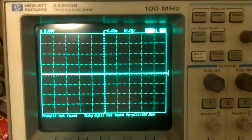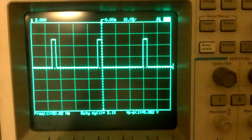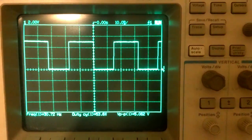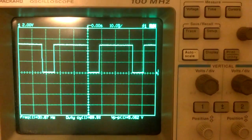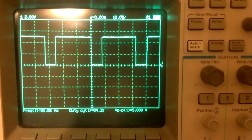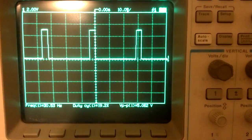I'll go ahead and change the duty cycle. Here we are, I'm slowly ramping it up. You can see the duty cycle going up. The frequency didn't quite get to 31 Hz, but it's close enough.